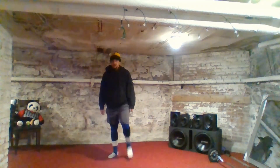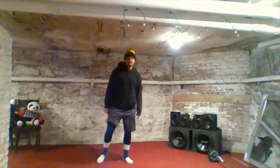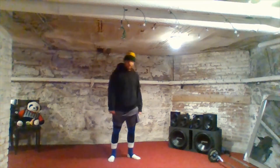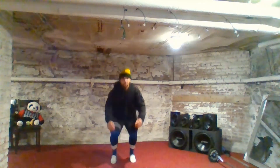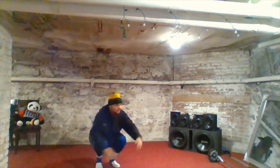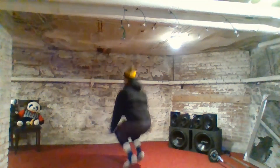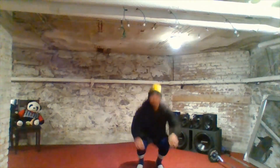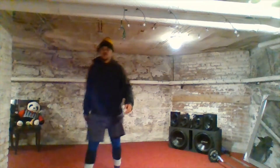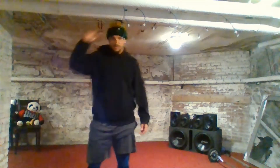Set number three beginning in 10 seconds: 10, 9, 8, 7, 6, 5, 4, 3, 2, 1, go — 1 through 30. Feel your heart rate — that's good cardio. That'll get you to 120 beats per minute, I guarantee it.